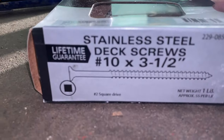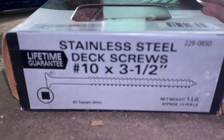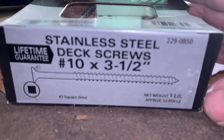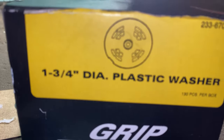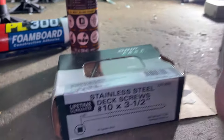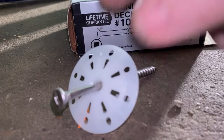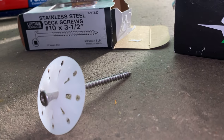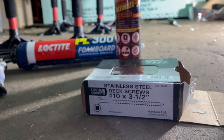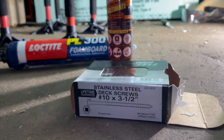Then I use these stainless steel deck screws, 10 by three-and-a-half inches long, and these Grip Fast plastic washers. Here is it set up — the stainless steel screw going through the washer. These washers just happen to be the exact size you need to go through the two-inch and the three-quarter, making it two-and-three-quarter inches thick.